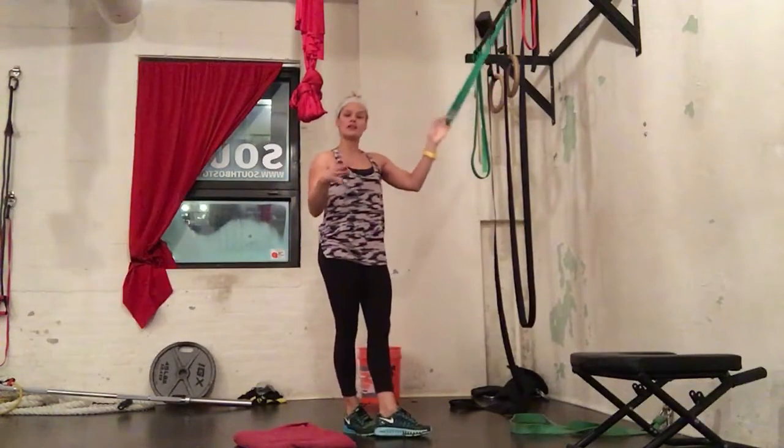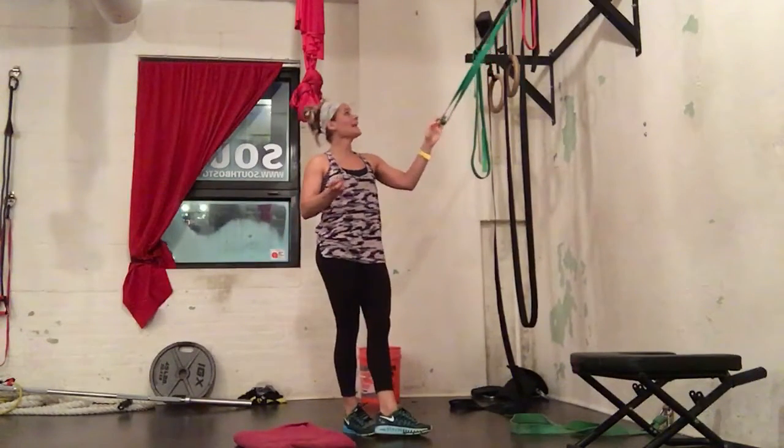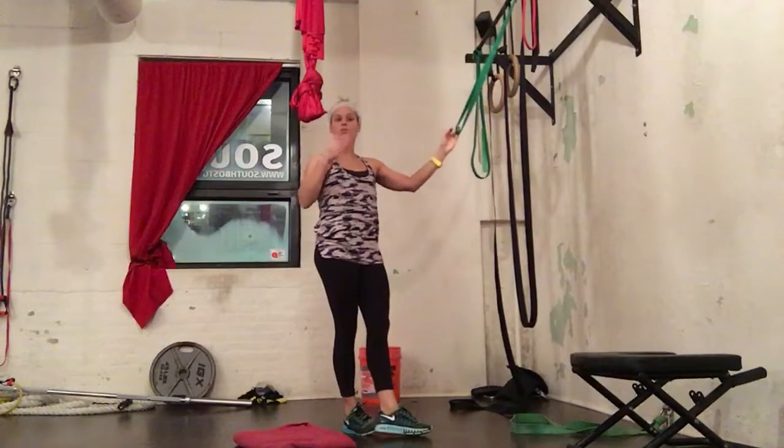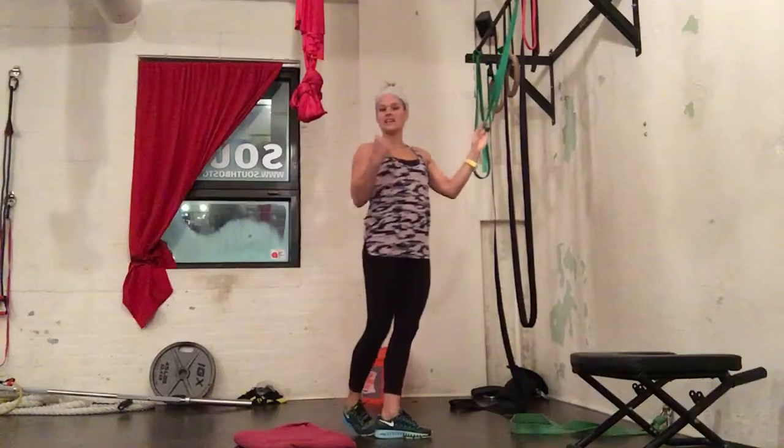It helps create stability in the core and through the glutes in the half kneeling position. And we are doing 12 to 15 reps to really just get the lats engaged.